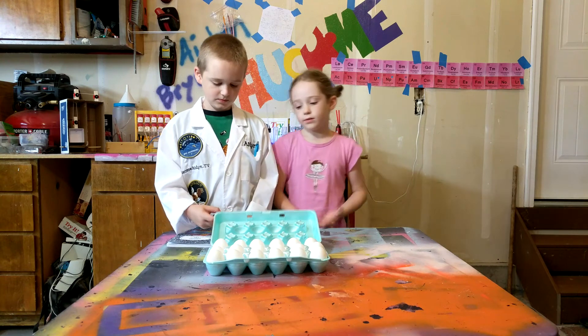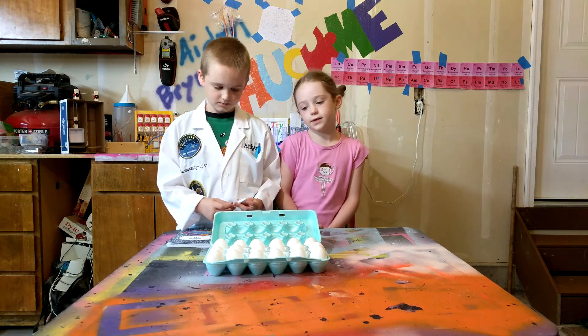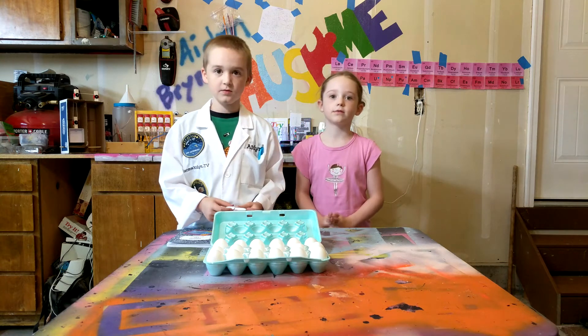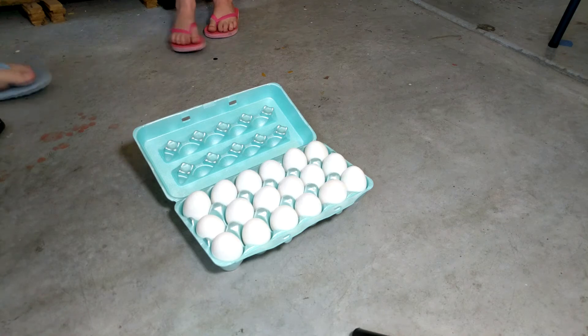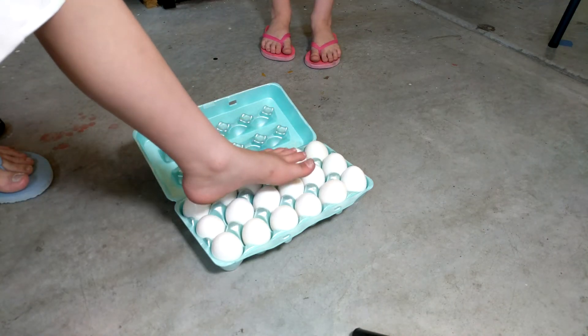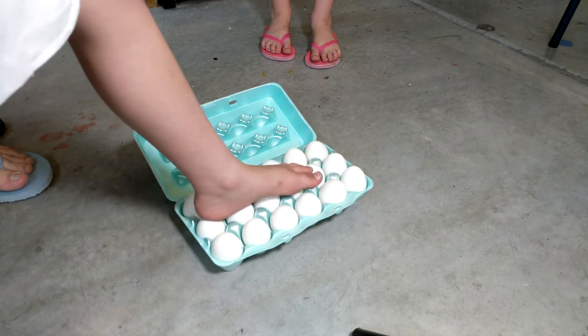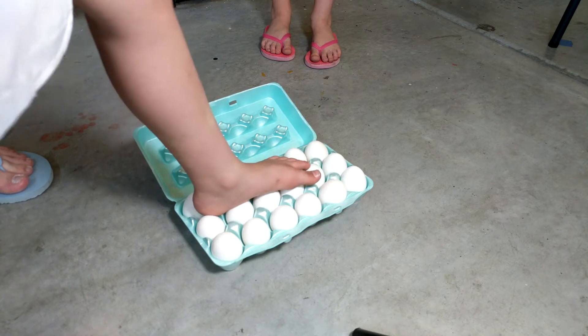The ingredients we will need are just 12 eggs in a container. Now we are going to do the science part. Put your foot flat on the eggs and see if they crack. You might need an adult. Be flat-footed to do this.